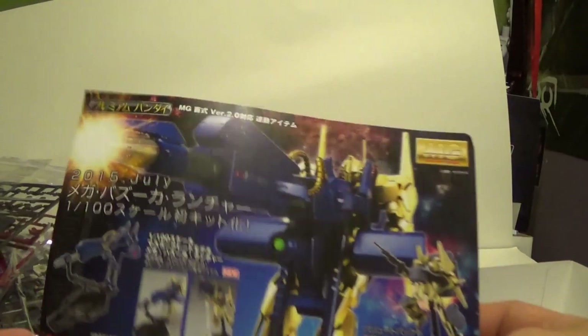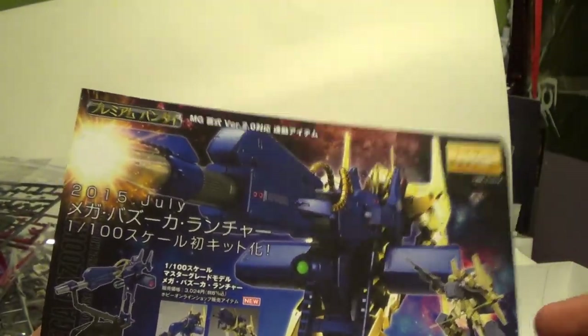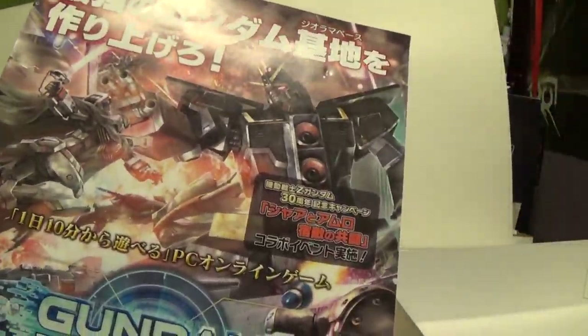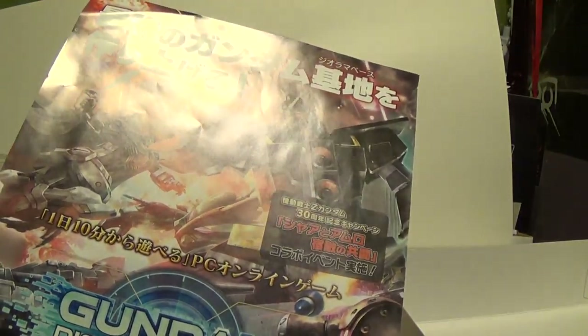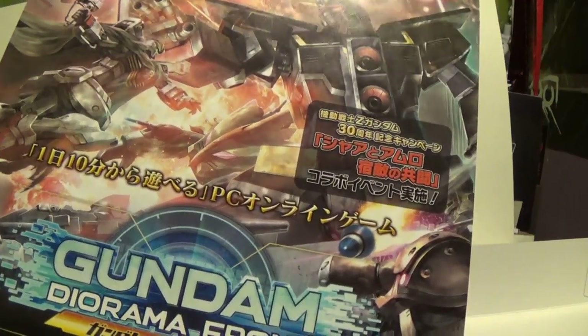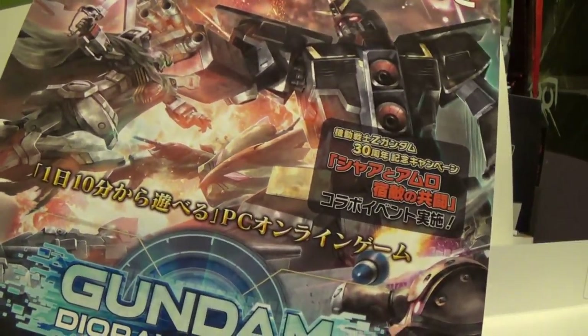And then you've got the Balut system — that just came out recently. I don't know if I'm going to pick it up or not; depends on how well I like the kit. And then you've got Gundam Diorama Front. Looks like a mobile game, or probably some type of PC game — probably a Japan-only release.